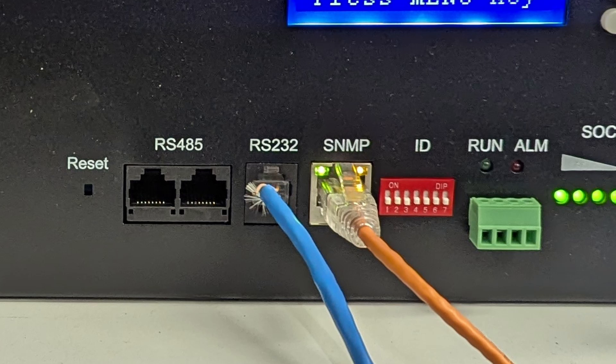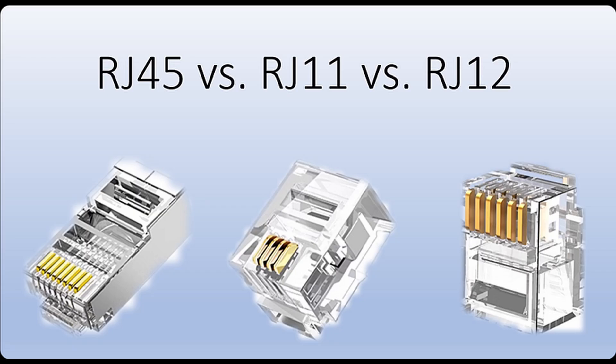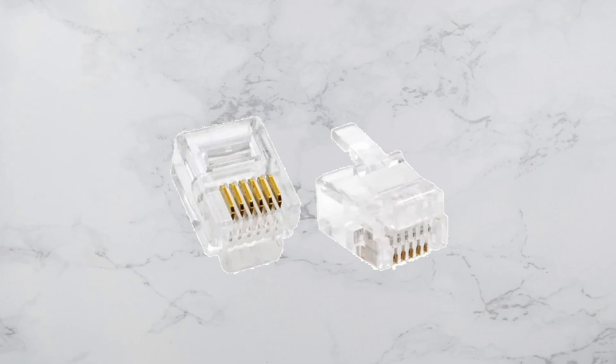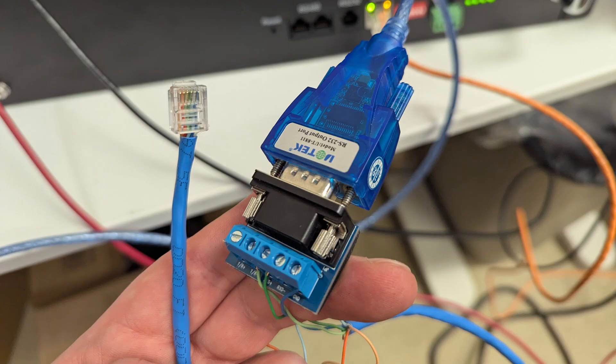The slightly annoying part is that the RS-232 port is a 6-pin RJ-12 connector. I'd expect most people at internet service providers buying these batteries have some RJ-11 and RJ-45 connectors or cables kicking around, but RJ-12 is a bit less common these days. I had some RJ-12 connectors since we do need them for old Motorola Canopy equipment, so I ended up making a cable using a DB-9 adapter with screw terminals.